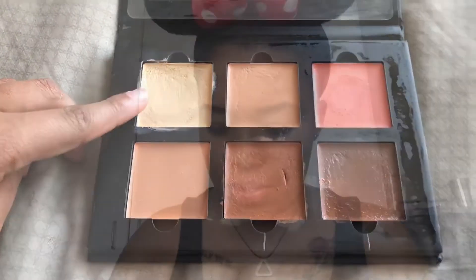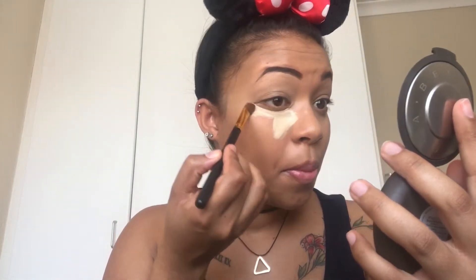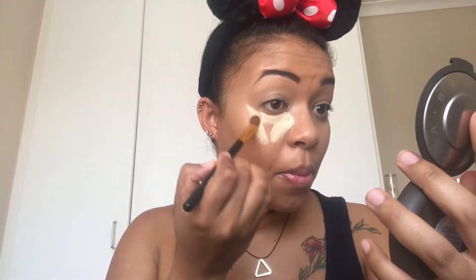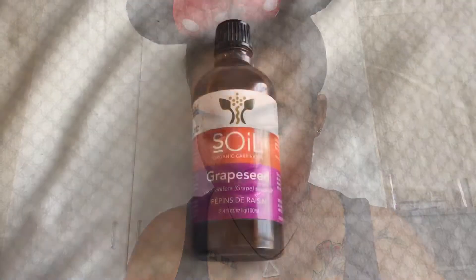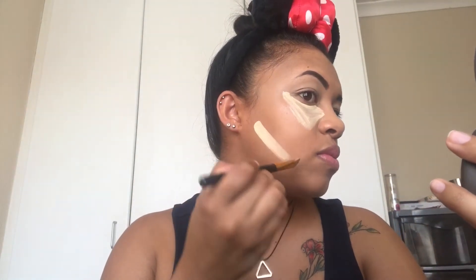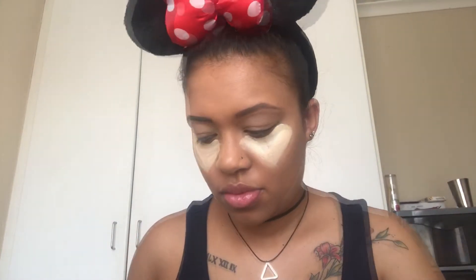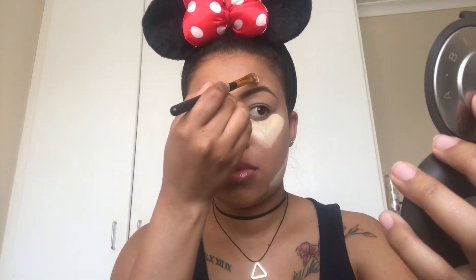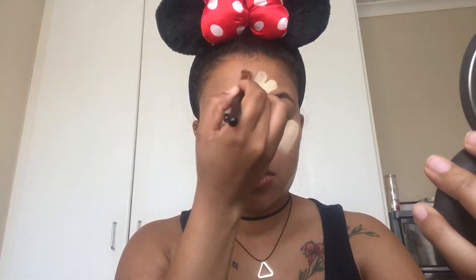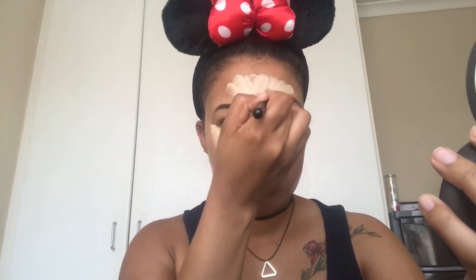Now using my Anastasia Beverly Hills Cream Contour and Highlight Palette, I'm going to use the lightest yellow shade to highlight. A side note: sometimes the palette can get a little thick, so I like to use a bit of oil — I use grapeseed oil — to make it a little more creamy. I place the highlight right under my eyes, then just above my jawline, in the middle of my forehead, and then down the center of my nose.